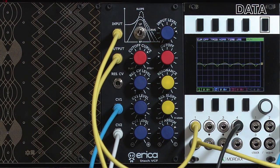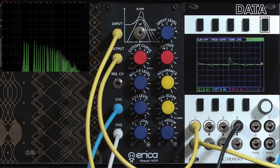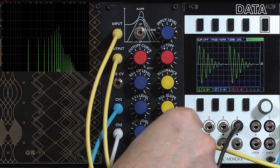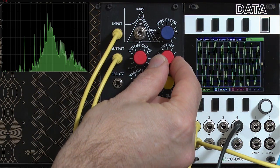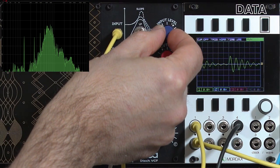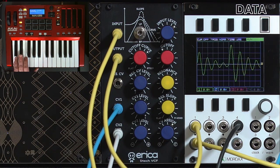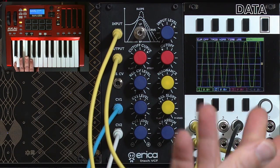This does have a switch to go into a bandpass mode as well. We can really tune notes and start playing around with resonance, getting right on the edges of instability if you're overdriving it — very sensitive to input level in addition to resonance amount. More control voltage to resonance means more feedback, more oscillation, more instability.